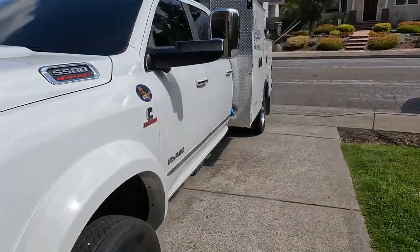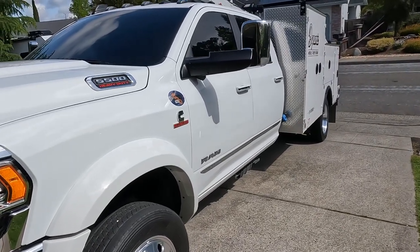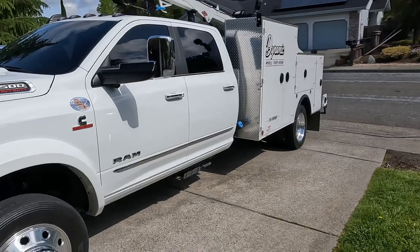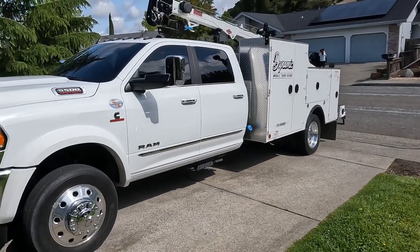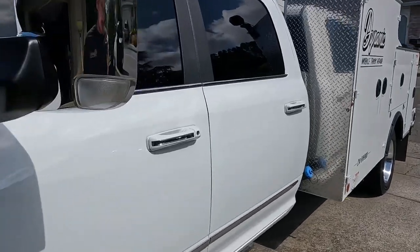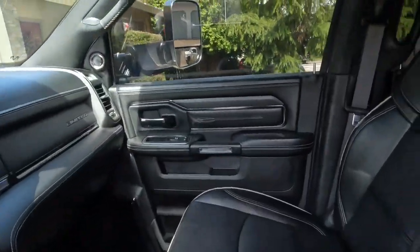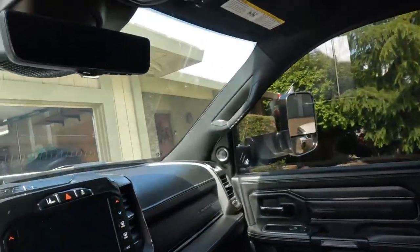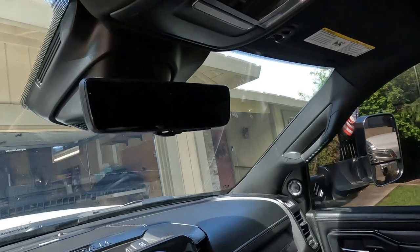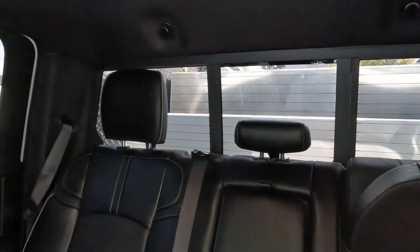We're gonna try this service truck tour on this 2022 RAM 5500 limited service truck. Not a whole lot going on in here, just standard pickup. It's pretty cool — the rearview mirror is a screen on this one, so you can see what's going on back there even though the tanks block the view.